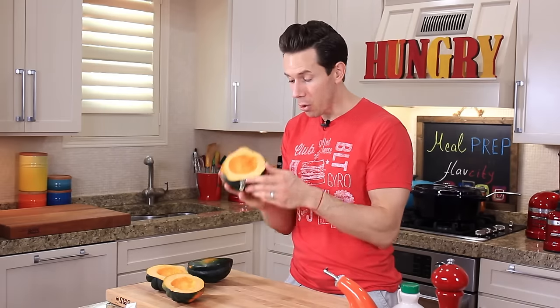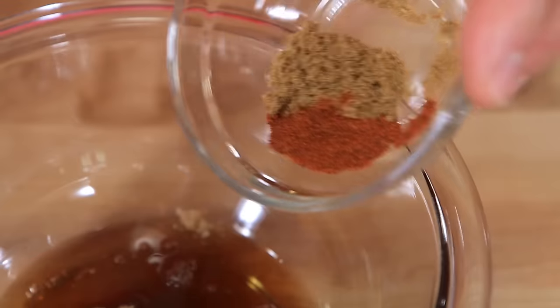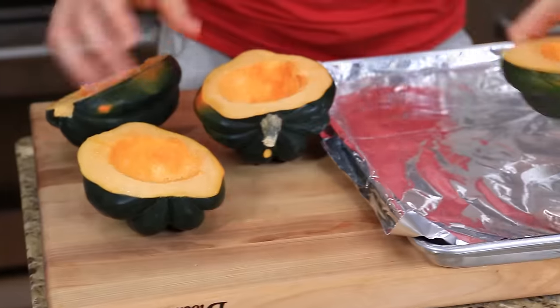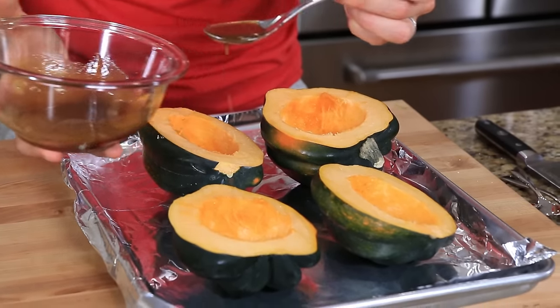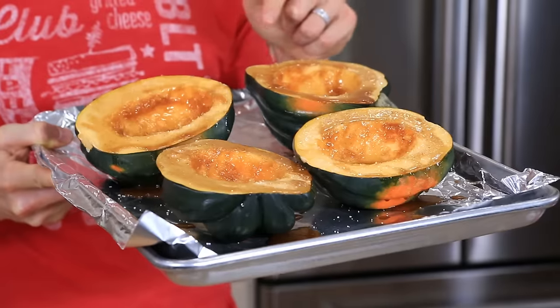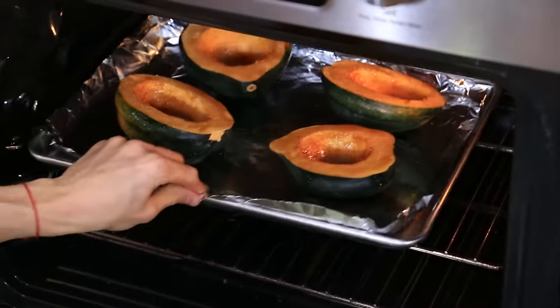Now we need to make the glaze to smear all over the inside of our roasted acorn squash. In the bowl, I have one and a half tablespoons of light brown sugar, an equal part of maple syrup, one teaspoon of cumin, half a teaspoon of cayenne pepper, a teaspoon of olive oil — mix it all up so it's nice and combined. Let's move our squash to a sheet tray. Drizzle the glaze from the heavens all over the squash — the middle is like a pocket of deliciousness that's going to capture all the flavors. Hit it with a little sprinkle of salt. These go in a 425 degree oven for about 45 minutes until they are well caramelized on top and the house smells pretty much amazing.